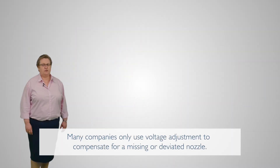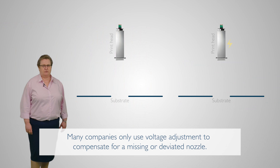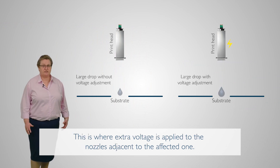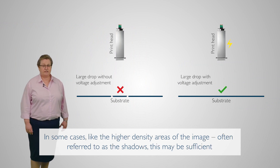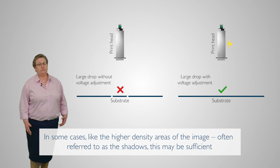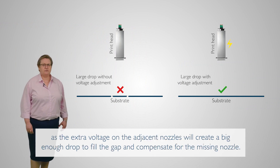Many companies only use voltage adjustment to compensate for a missing or deviated nozzle. This is where extra voltage is applied to the nozzles adjacent to the affected one. In some cases, like the higher density areas of the image — which are often referred to as the shadows — this may be sufficient, as the extra voltage on the adjacent nozzle will create a big enough drop to fill the gap and compensate for a missing nozzle.